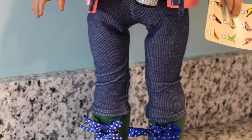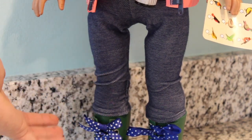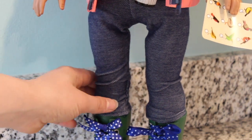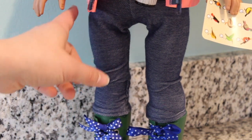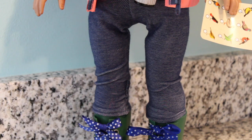Next we're gonna go ahead and talk about the jeggings. I love these — they are blue jeggings, and you can always use a pair of these for your doll or dolls. I'd also recommend washing these too, just in case they stain on your doll. So after Marisol is done wearing this, I'm gonna take these jeggings off and put them through my washer.